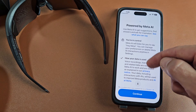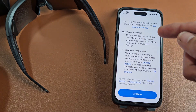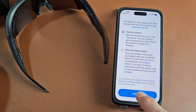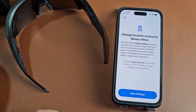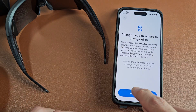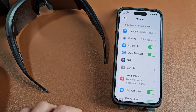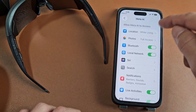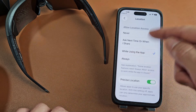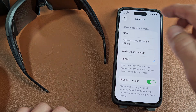Powered by Meta AI — go ahead and read through that. You're in control. You can say 'Hey Meta' to ask it questions and so on. I'll tap on Continue. It's asking to change location access to always allow — read through that and tap on Open Settings based on your preference. I'll tap on Location and set it to Always for now, but later I may change it to 'while using the app' only.